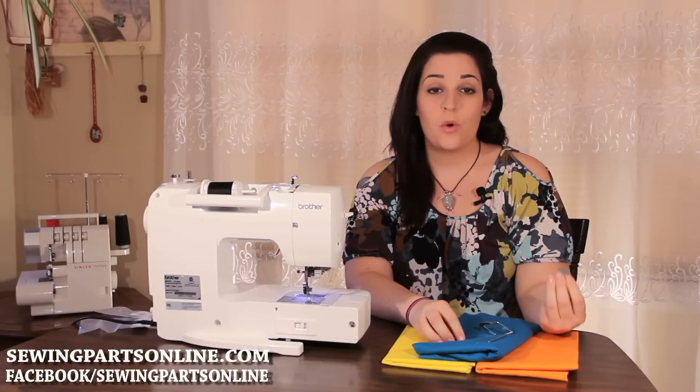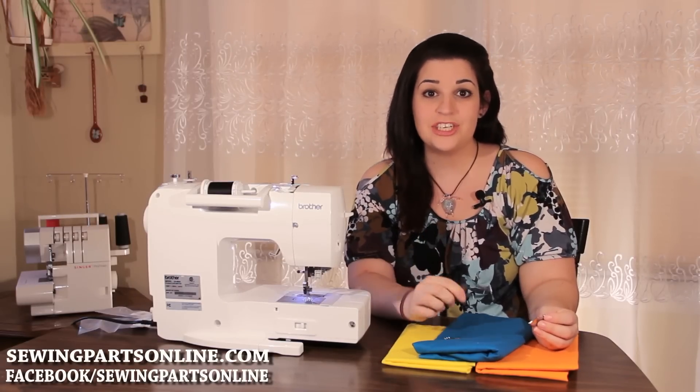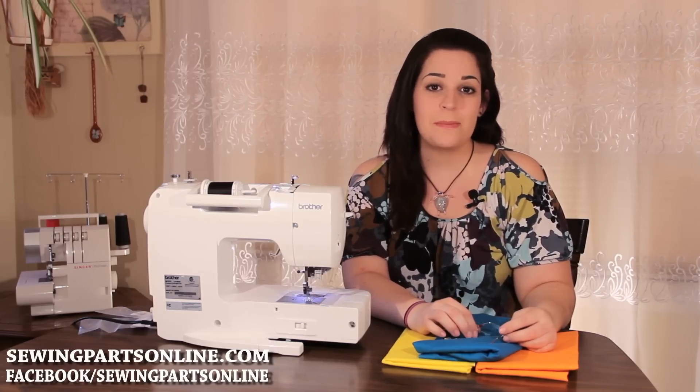So that was the quarter inch foot. To purchase your quarter inch foot with or without the guide and the quilting guide, visit us online at SewingPartsOnline.com or on Facebook at Facebook slash Sewing Parts Online.